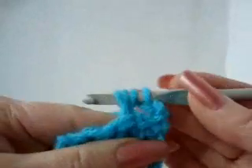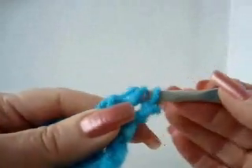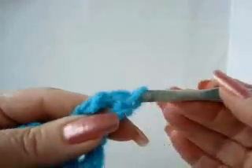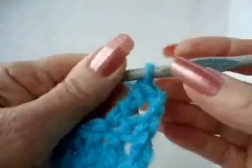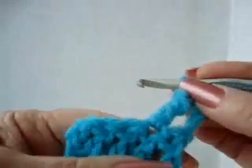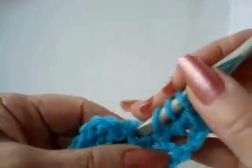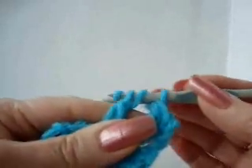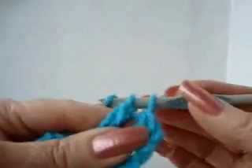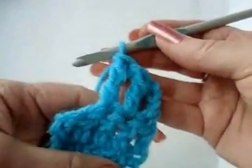Pick up the yarn and pull it through. Pick up the yarn, pull it through two; pick up the yarn, pull it through two; pick up the yarn, pull it through two. So three times you have brought the yarn through two stitches and you've made a triple crochet. Yarn over twice, insert the hook into the stitch, pick up the yarn and bring it through. Pick up the yarn, bring it through two; pick up the yarn, bring it through two; pick up the yarn, bring it through two. Now you've made your third triple crochet.